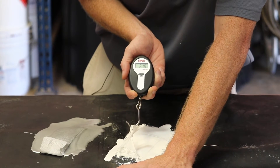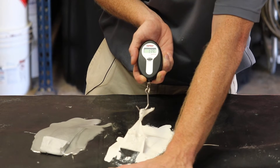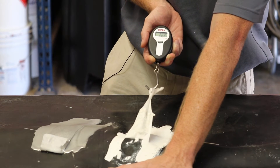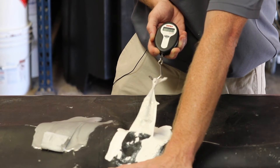As I'm pulling, you can see we're meeting two and a half pounds, but once we hit that threshold, the silicone starts coming up relatively easily from the substrate. The highest pressure recorded for this was two and a half pounds.